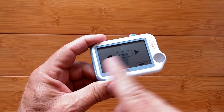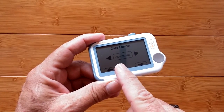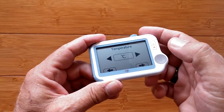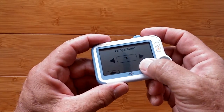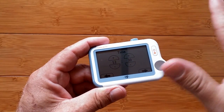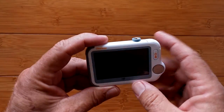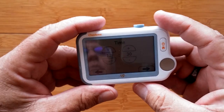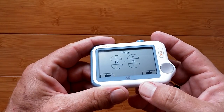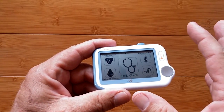The device supports multiple languages. You can set the date format — year, month, day — in any order you like, and choose temperature units. I'm switching it to Fahrenheit. You can also do a factory restore. Note that it has a reflective screen — not backlit — so it can be harder to see at certain angles. You can set the time, and then you're on the main page where everything happens.